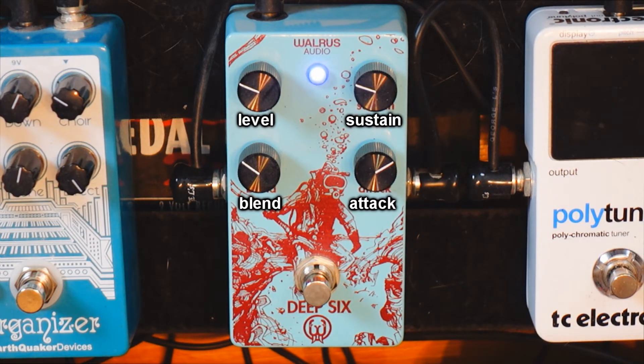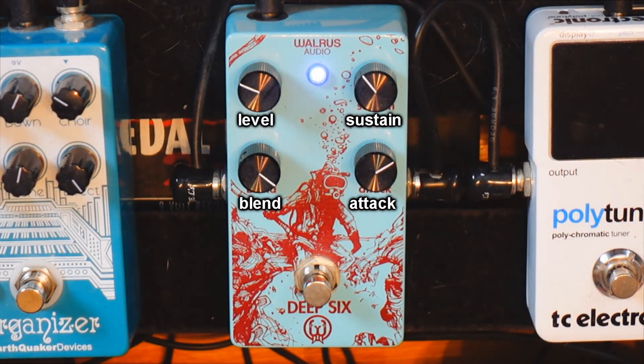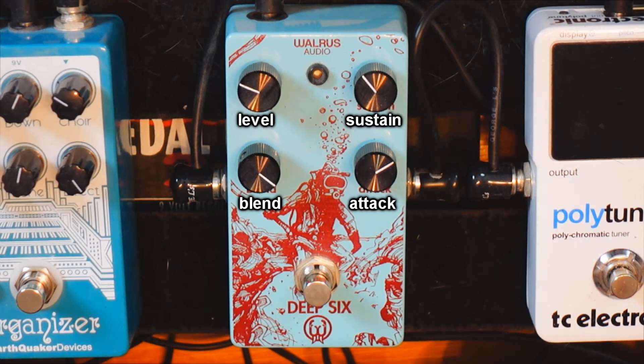And if I put the blend knob all the way up, you can hear the kind of squashed sound that I don't like in other pedals that don't have a blend knob.